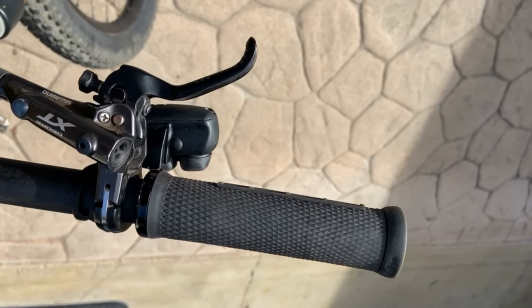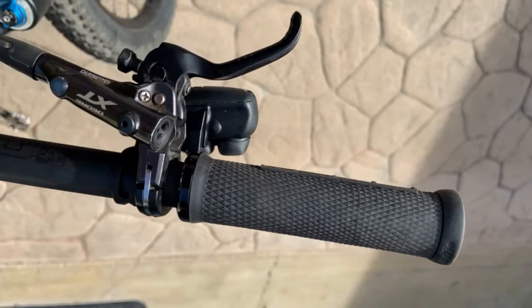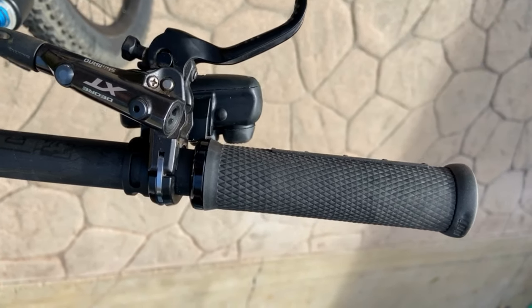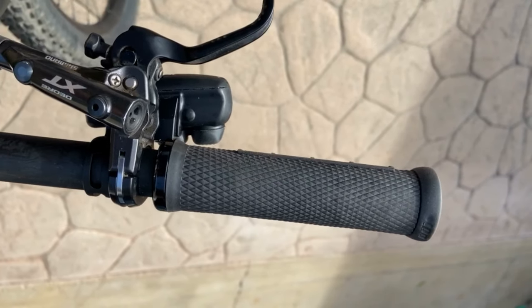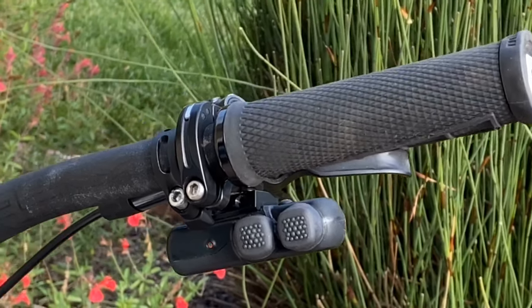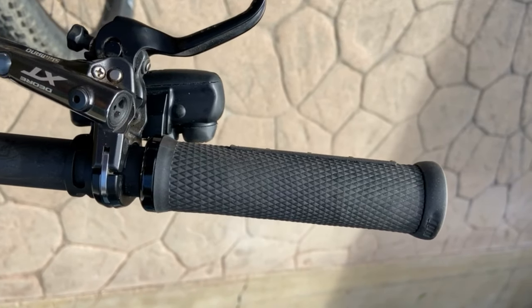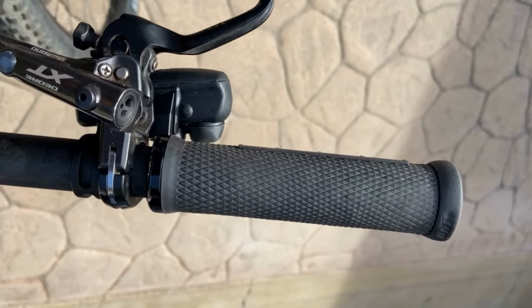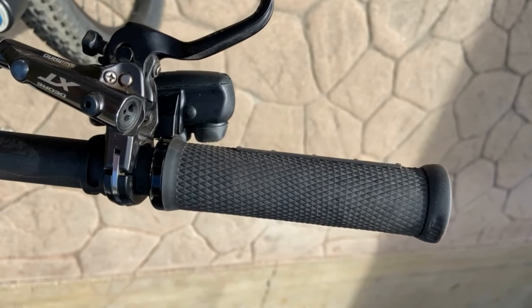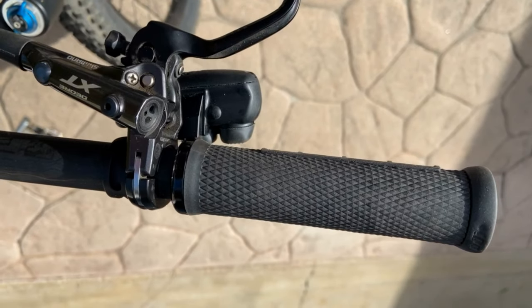If you're riding along and you notice that a certain gear on the cassette is hesitating to shift, you can put the system into micro-adjust mode by pressing this little button right here — it's easy to reach when your hand's on the grip. It puts it into micro-adjust mode; the LED on the remote blinks orange. Each press of the two shift buttons makes a micro-adjustment of the rear derailleur — each press moves it 0.25 millimeters closer or further away from the cog. You can fix little issues as you ride without getting off the bike.